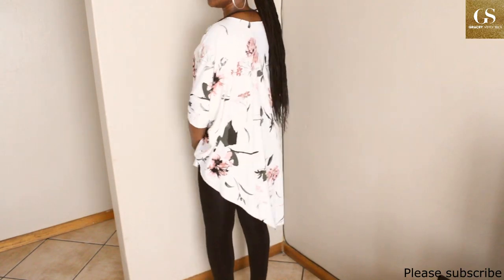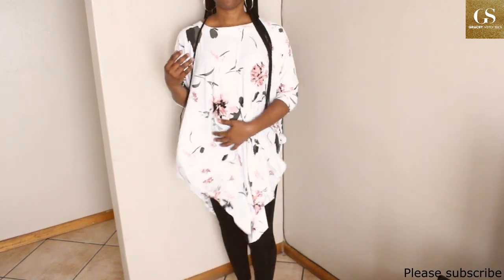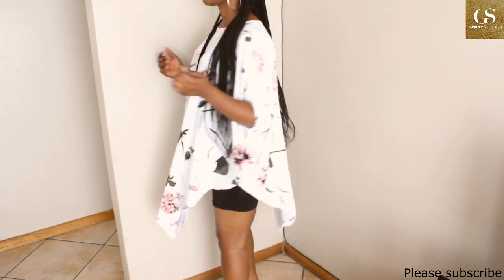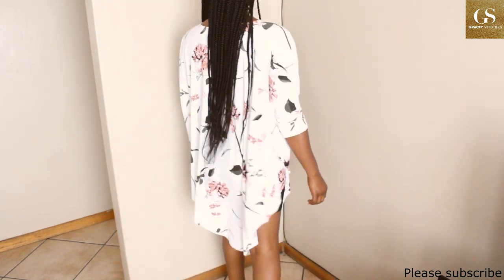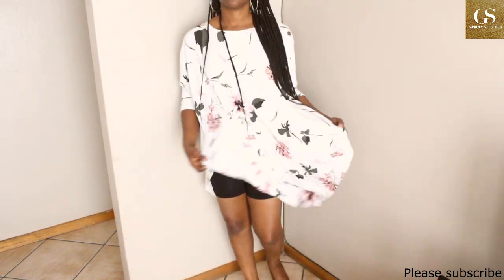That will be it! Thank you very much for watching this tutorial — I hope it was helpful. If it was, please like, share, and subscribe, and turn on the notification bell. Please drop your comments. Thank you very much, till we see again next time — take care of yourself, bye!